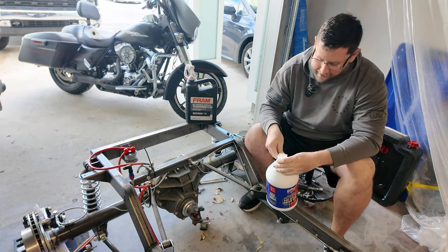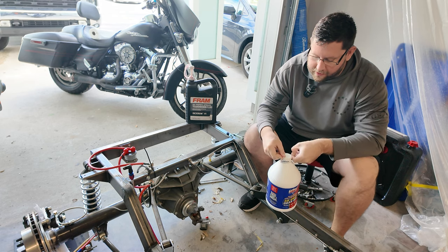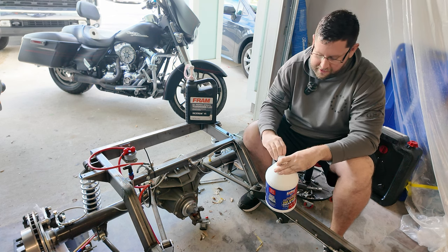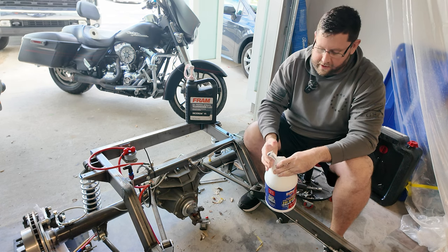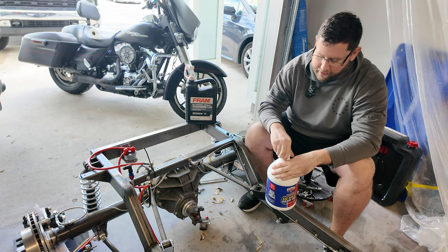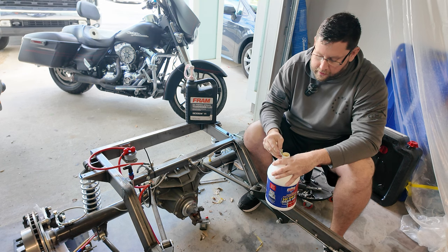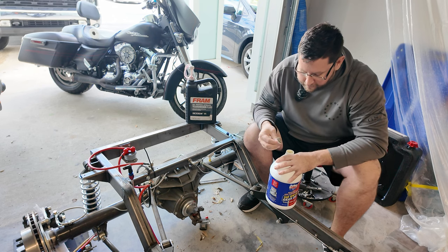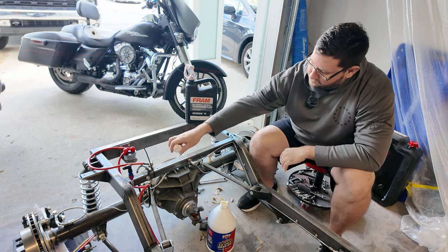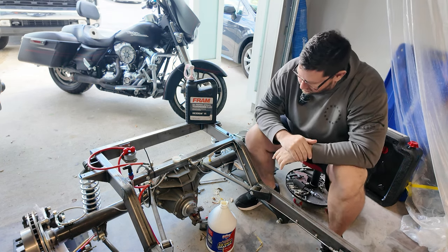So the funny story with this Lucas gear oil — when I bought the tires and rims there was a $150 off coupon. I ended up adding about $150 worth of extra stuff to the order, then entered the coupon code and got brake fluids, gear oil, a vacuum modulator, and a bunch of other fun stuff essentially for free. We're going to run this for probably the first 500 or so miles just to break it in and add a little GM LSD fluid to stop any whining in the rear end.